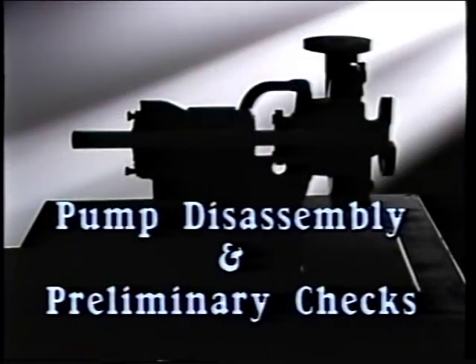Before any mechanical seal can be installed, certain preparations have to be made. We'll see how to prepare for a mechanical seal installation by watching the disassembly of a process pump. In the previous segment, we examined the components of a mechanical seal and saw how a typical mechanical seal worked. In this segment, we'll see how a typical process pump is disassembled so that a mechanical seal can be removed and replaced.